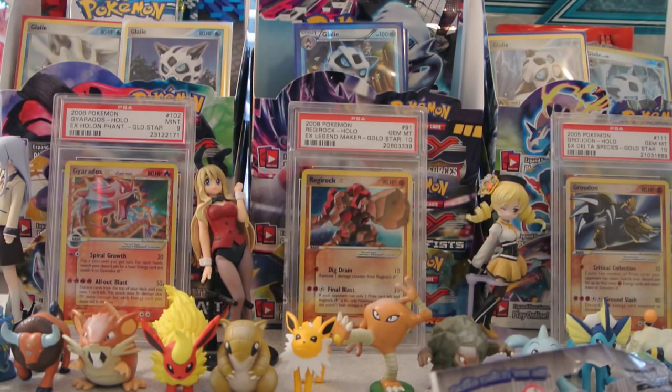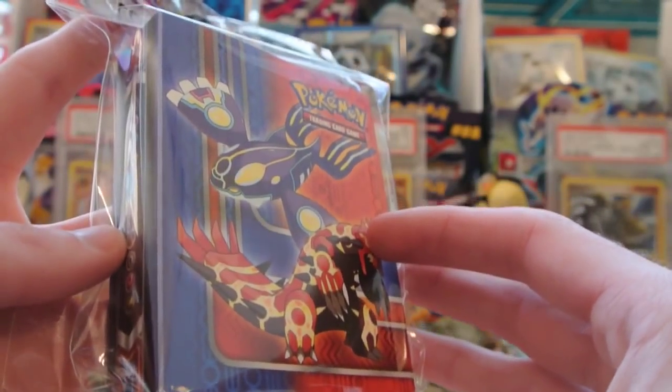This is actually my third video opening up the still unreleased set, Primal Clash, and this once again is what I'm going to be opening.